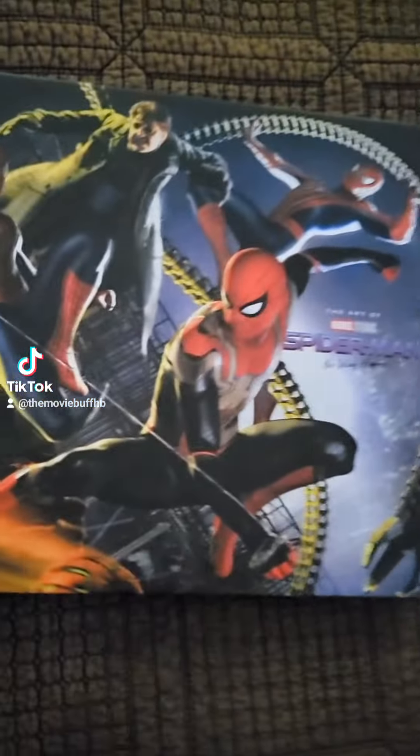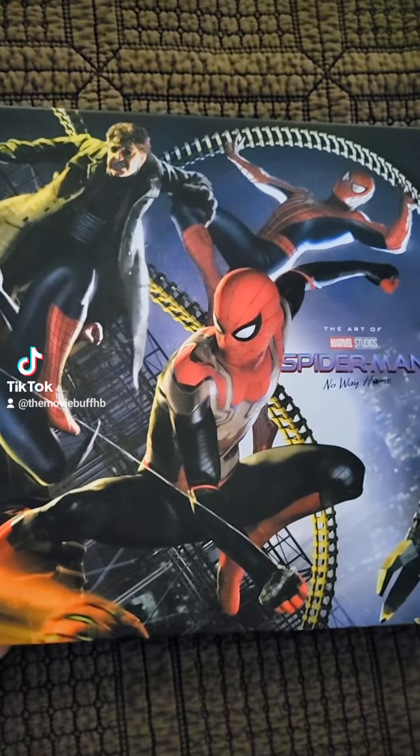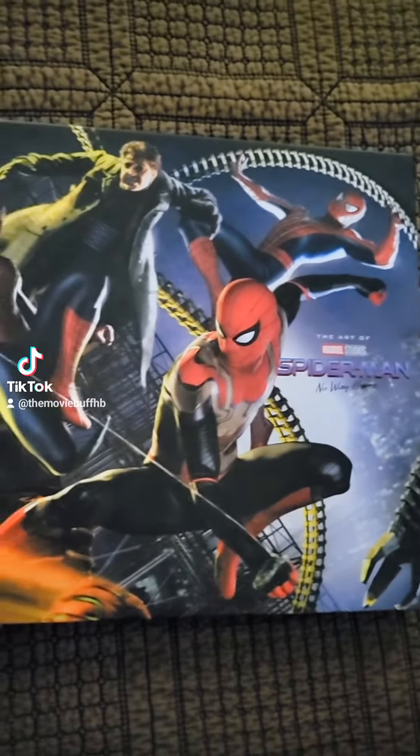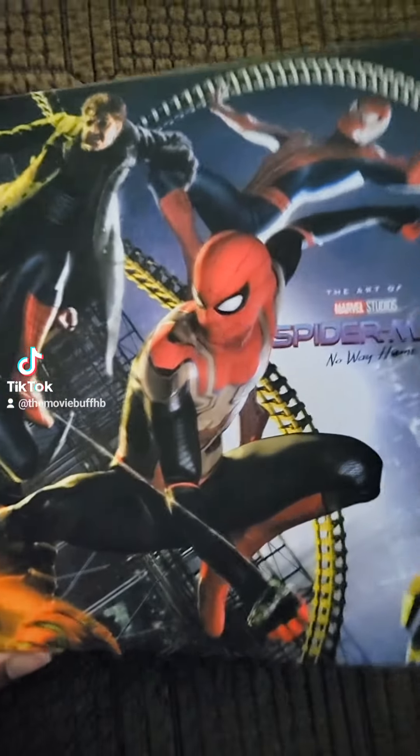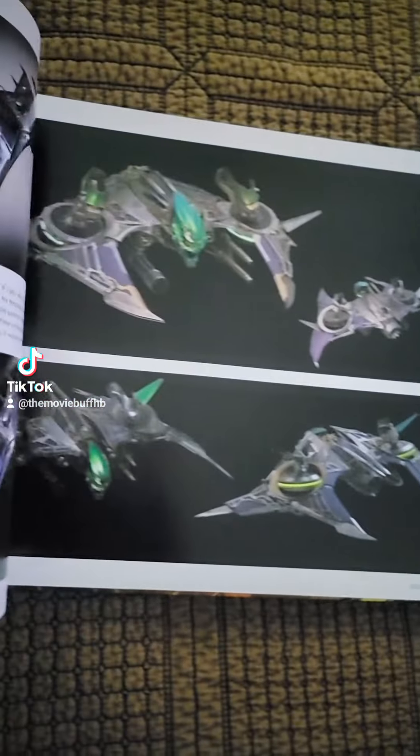Let's look through it very briefly. As you guys have known in the past, Marvel releases a lot of these 'Art of' books for their big films. You can see behind-the-scenes content or alternate designs of what they could have used in the movie.